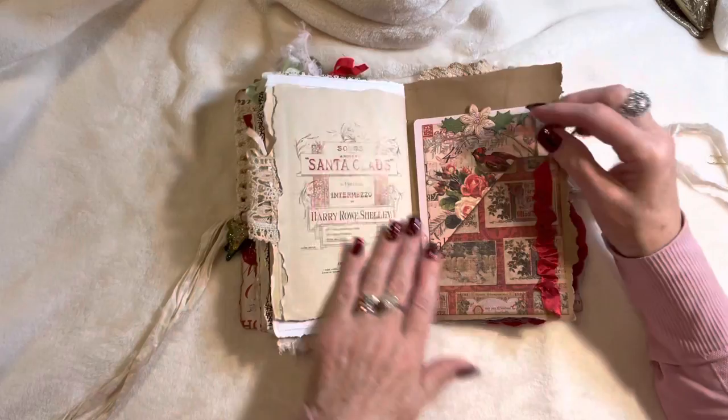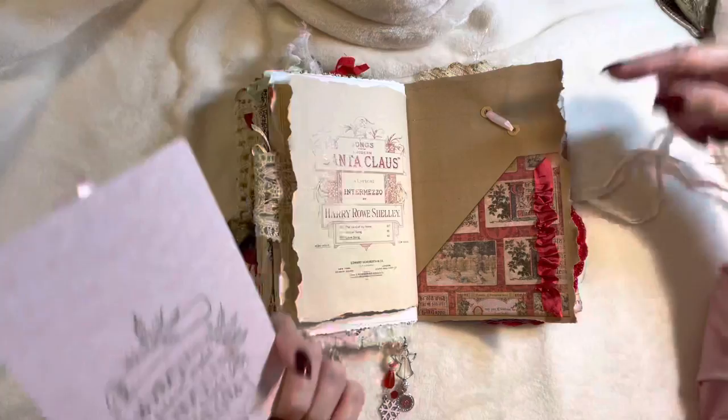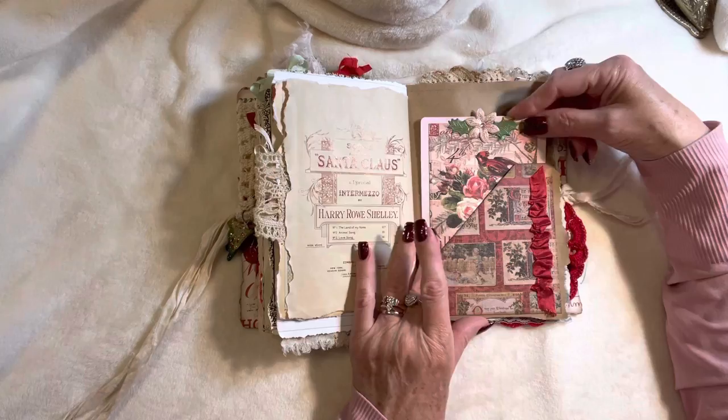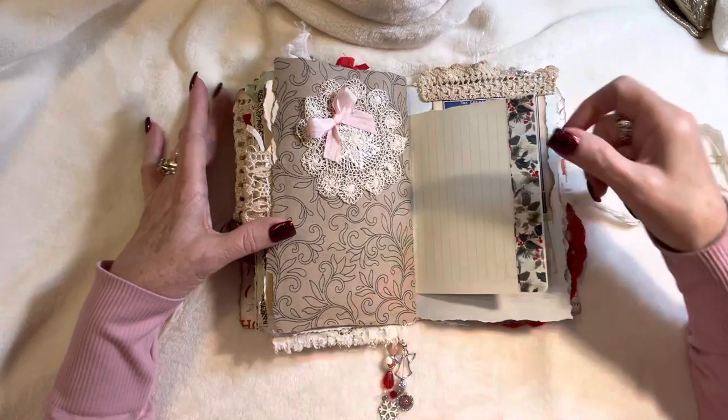This side has a bit of seam binding and an image from Graphic 45 paper stamped on the back with 'Silent Night, Holy Night.' Here you can see the back side of what's on the other side of the page, which is a beautiful, delicate antique lace doily and I've just added a silk ribbon there to anchor it.